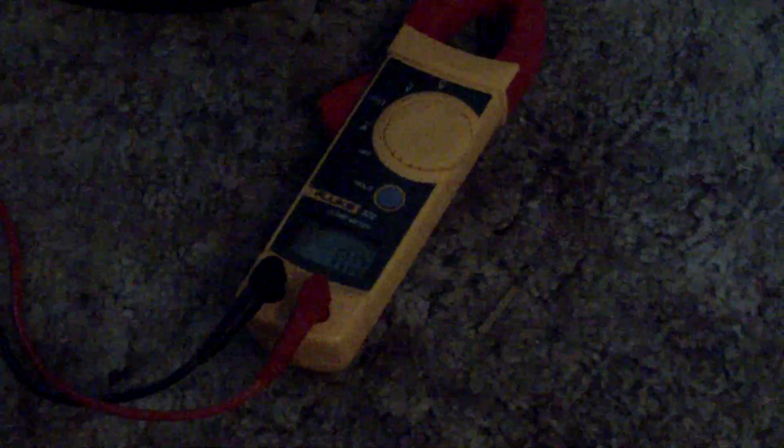Sorry about the sound. I got the power amp on and we're generating the signal. I just want to show you some amps here and volts. Okay, we're going to turn it on and have it go.